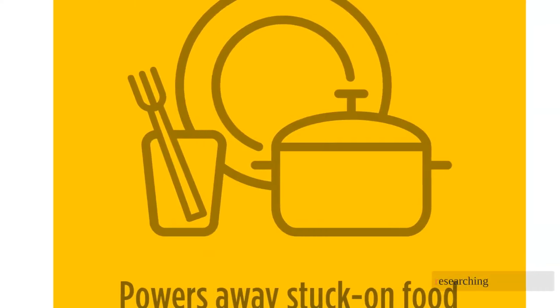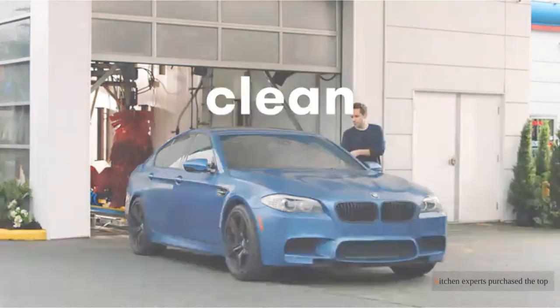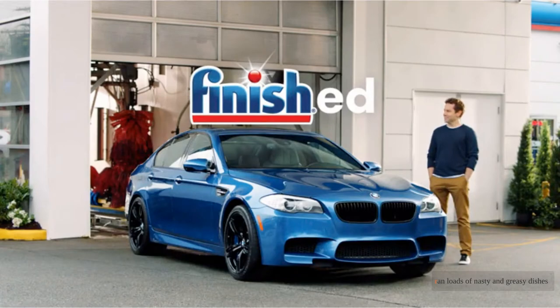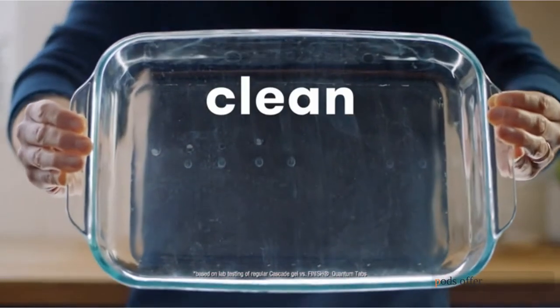After researching 30 plus of the best dishwasher pods of 2021, our kitchen experts purchased the top 10. We ran loads of nasty and greasy dishes with caked-on messes to determine which pods offer the best performance.